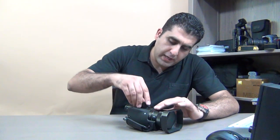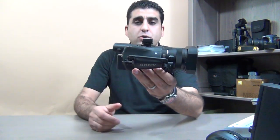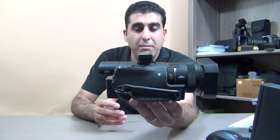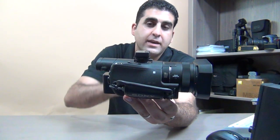This adapter you can mount on top of your Sony handy cam and start using any type of accessories available on the market, whether from Sony or any other brands, on top of your Sony handy cam. This is the solution for Sony handy cams that use the Sony Multi Interface Shoe.